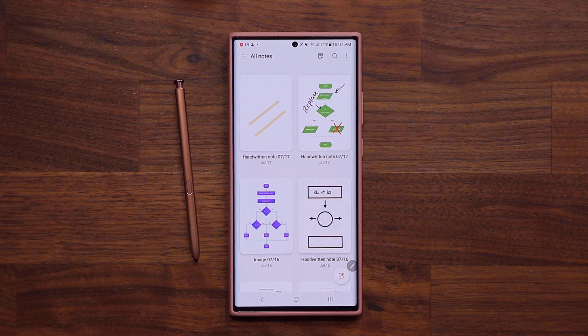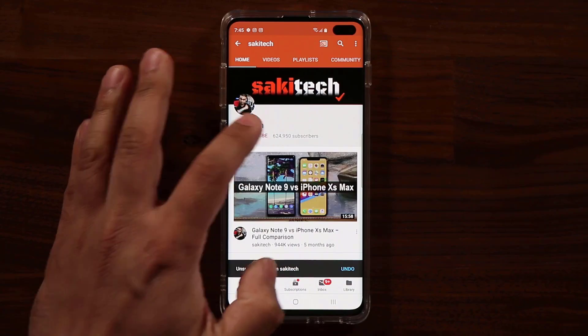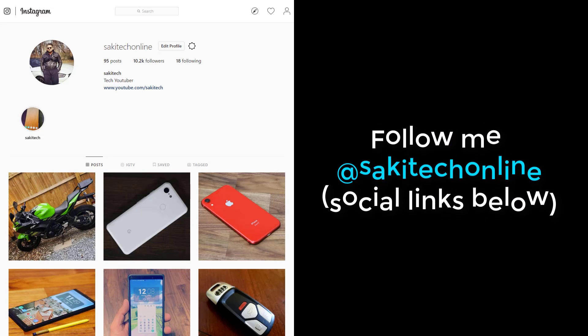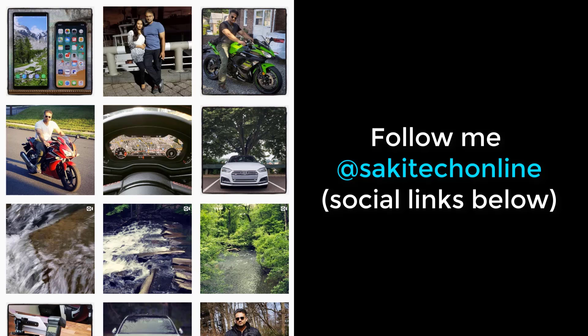Alright guys, have a fantastic day. If you found this video useful, make sure to subscribe to Saki Tech by clicking that button, and also click that bell icon to make sure you get notified every time I upload a new video. If you use Twitter, Instagram, or Facebook, you can follow me at Saki Tech Online to get the latest updates as well. Have a fantastic day, we'll see you next time.